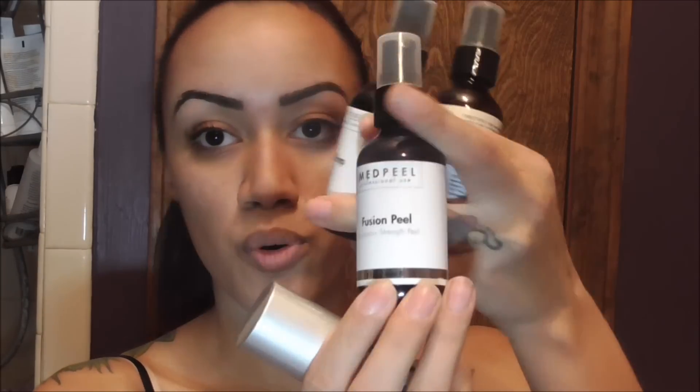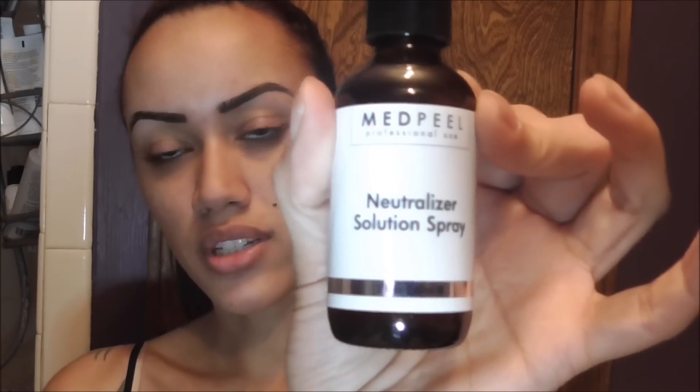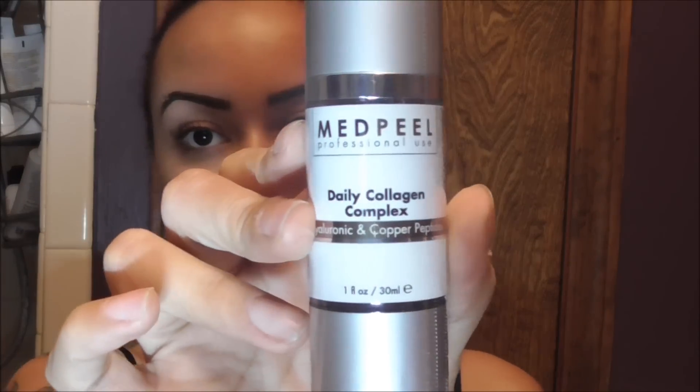The kit came with the Fusion Peel — this is the medium strength peel — it came with a peel prep spray and a neutralizer solution, which is to stop the acid from burning your skin when you're done, and a daily collagen complex serum.